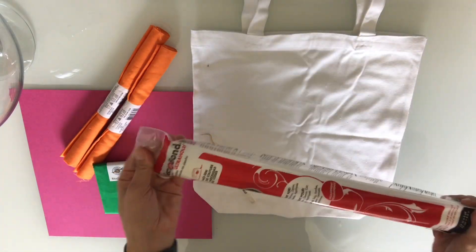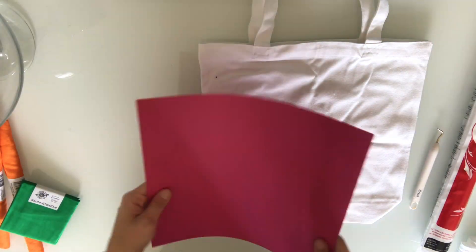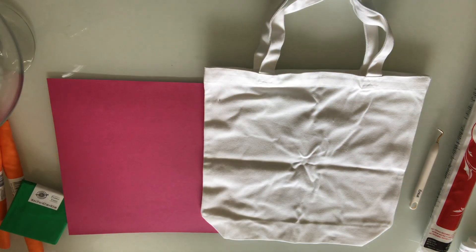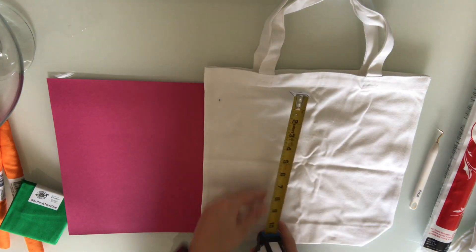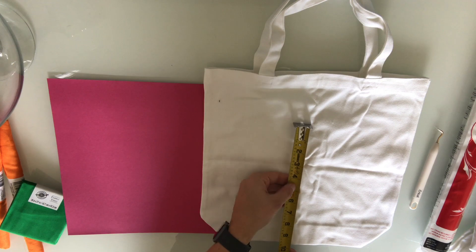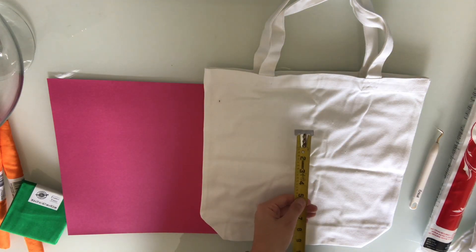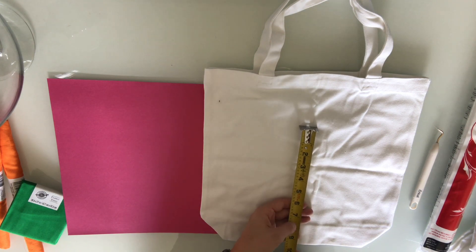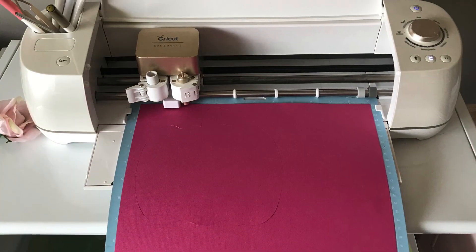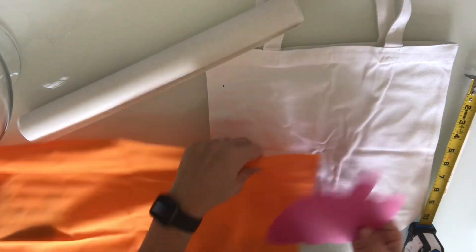Alright y'all, let's get started. So this is my first applique project. For this, I'm going to use a heat and bond material, a canvas bag, some construction paper, and some pieces of fabric. The heat and bond is the part of this project that makes it possible to be a no-sew situation — and I cannot sew anything, so this is good news for me. The first thing you're going to do is measure out your bag to see what size you want your image to be. I'm going to use my Cricut machine to cut out my image, but you could freehand it if that's your talent.